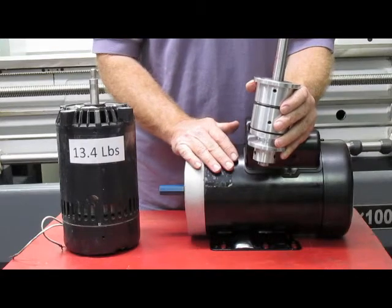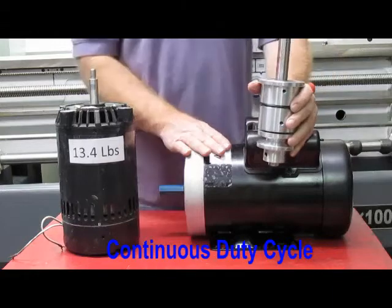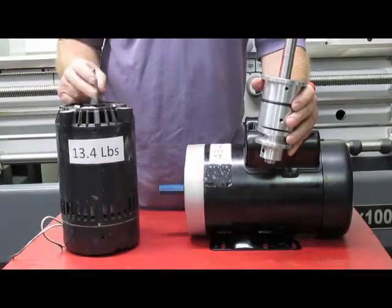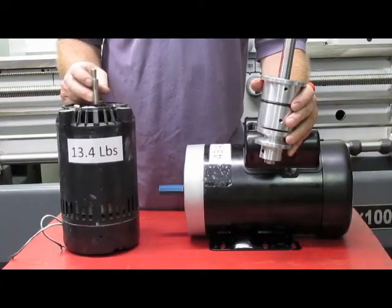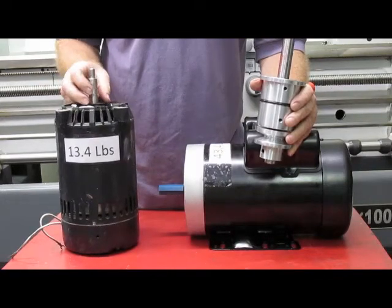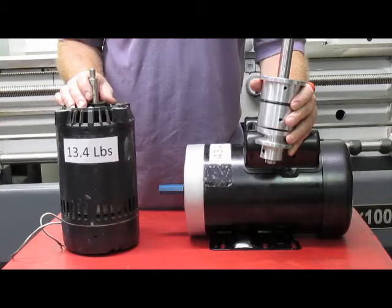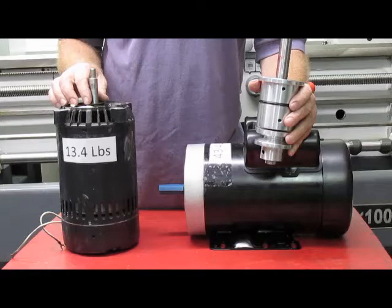We run it 24 hours a day. We get questions about duty cycle — the answer is it's continuous. You don't have to turn it off; you can run it as long as you want. As opposed to these little motors, they run at 3,600 RPM and sometimes as fast as 6,000 RPM. Your bearings do heat up, and that is going to cause issues in the long run in terms of how long they last.